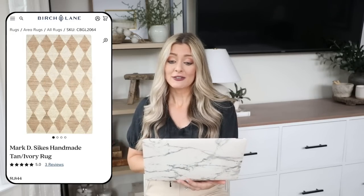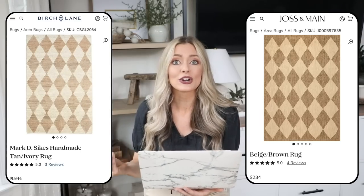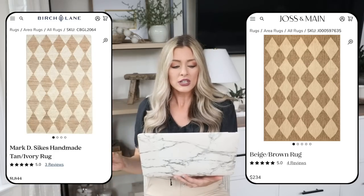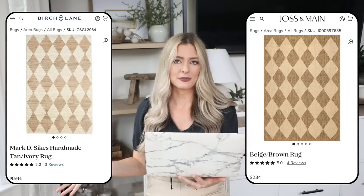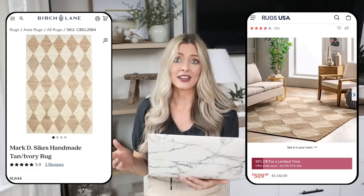In my last trends video I mentioned how checkered flooring is really big right now, but it can be expensive to redo an entire floor. A great way to participate without doing anything permanent is by adding a checkered rug. The expensive version from Birch Lane is a handmade tan rug at $1,844 for an 8x10 size. At Joss and Main, a very similar 8x10 rug is only $234 — even cheap for Joss and Main. This is specified as an outdoor rug, so it might be nice in a sunroom. For more of an indoor option, Rugs USA also has a great option: the 8x10 size there is $509 — still a great deal and a fraction of the designer price.